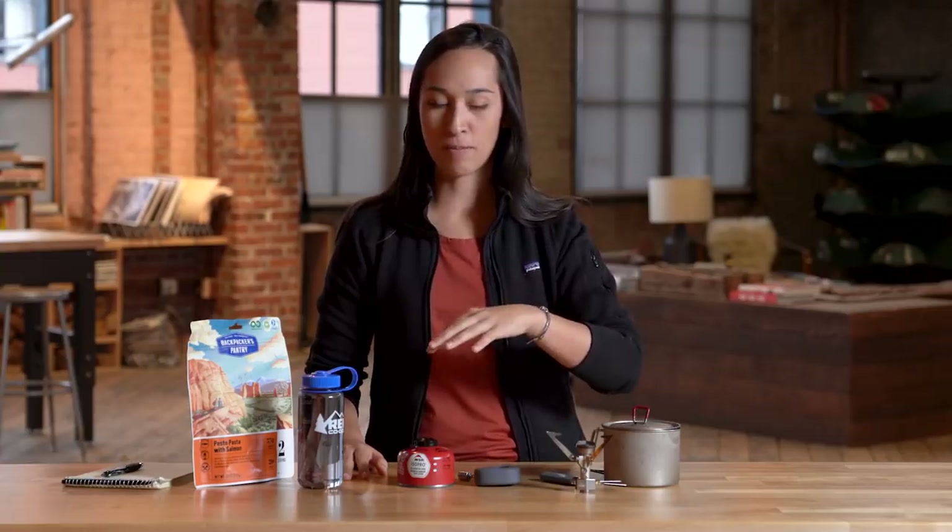Hey everybody, Katie with REI here today. We are going to be talking about how much fuel to bring on a backpacking trip. This is a really common question and something that's really tricky to guesstimate — something I've been wanting to do for a very long time. So today we are going to do an experiment and get to the bottom of it. For science.